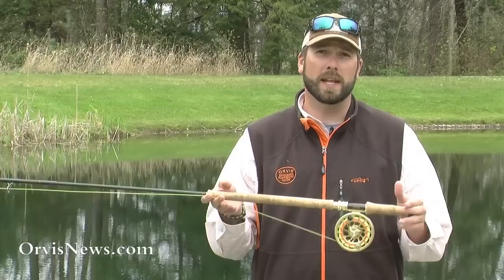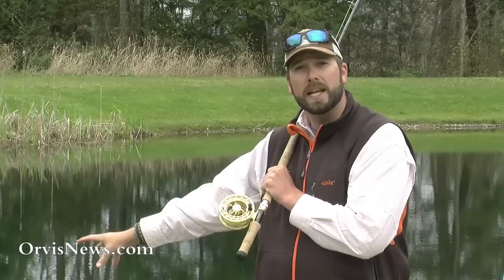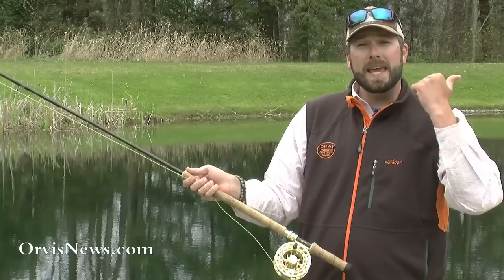Today we're going to talk about the differences between a roll cast, a dynamic roll cast, and a switch cast using two-handed rods. With a standard roll cast, whether using a one-handed or two-handed rod, I come back very slowly and stop. What I'm trying to establish is an anchor point — the line in contact with the water — and a D-loop, which is the loop of line hanging down behind me. Then I stop and apply that flick, getting the line to roll out.